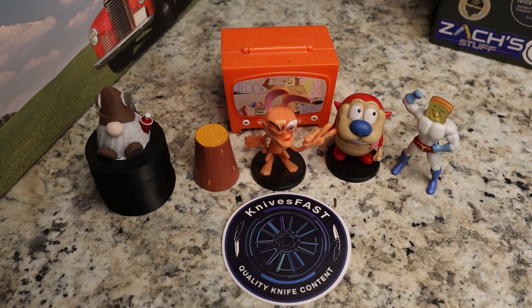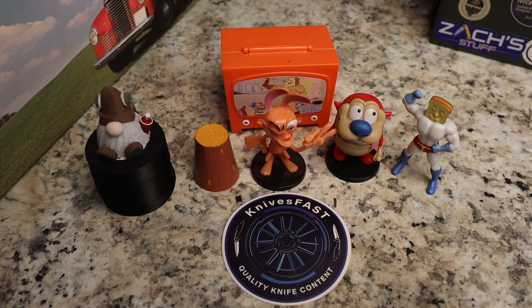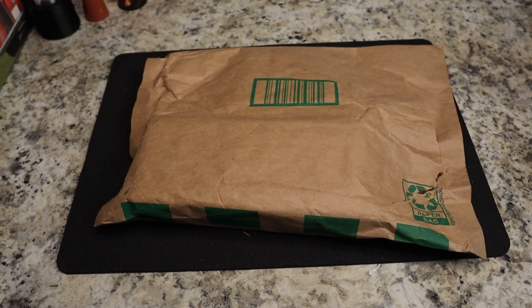Welcome back to the Knives Fast channel! Say hello to Ren and Stimpy, Powder Toast Man, Log TV, and Choo Choo. Let's get started with today's video — got a couple of packages to open for you.